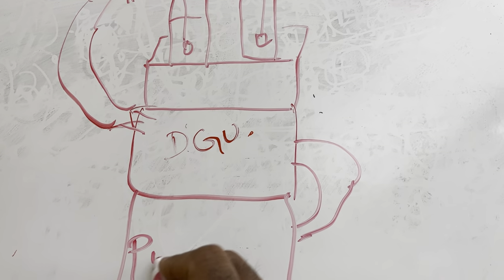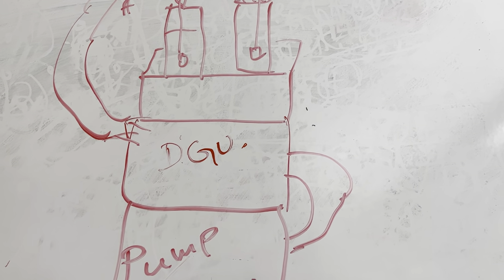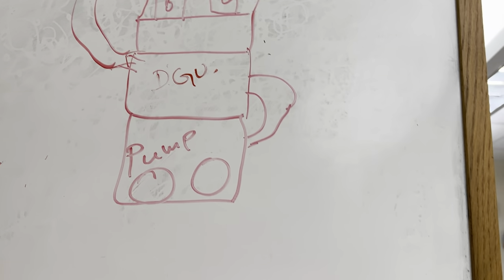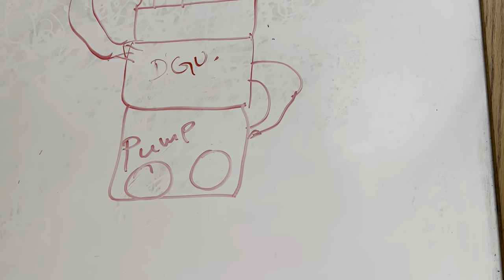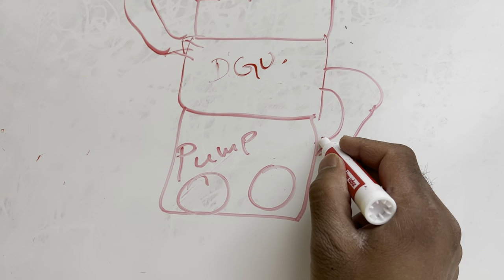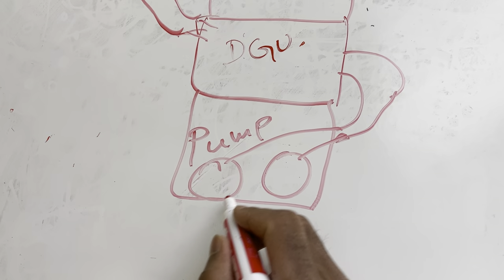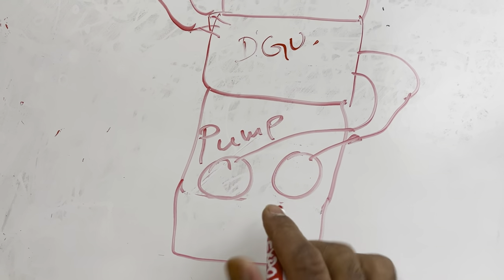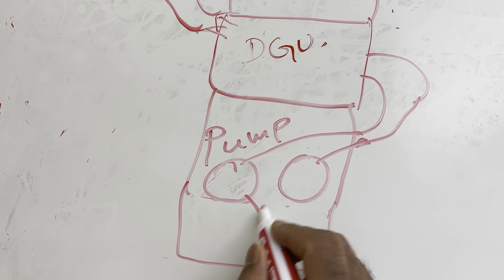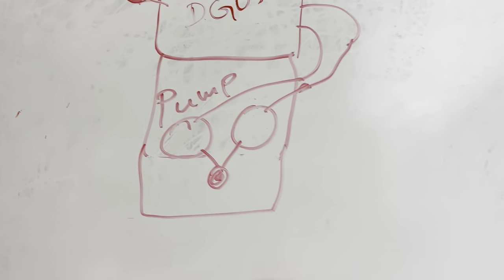In the pump section there are two pumps — a dual pump system. Two lines go to different pumps and then to one port to control the mixture of the solvent.